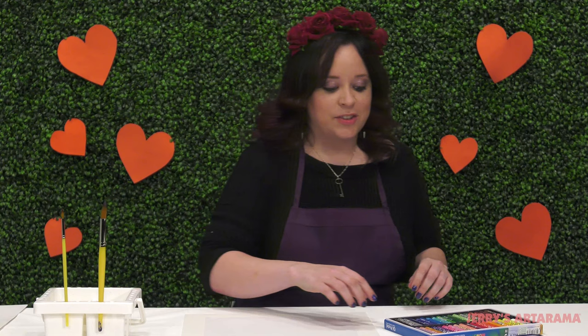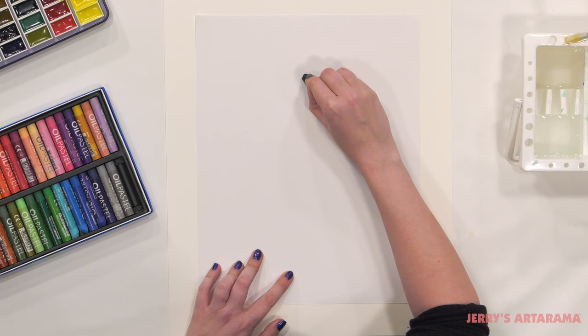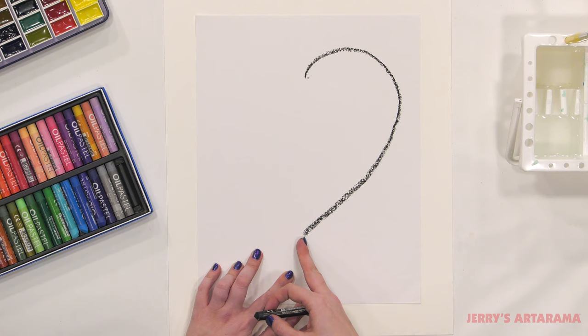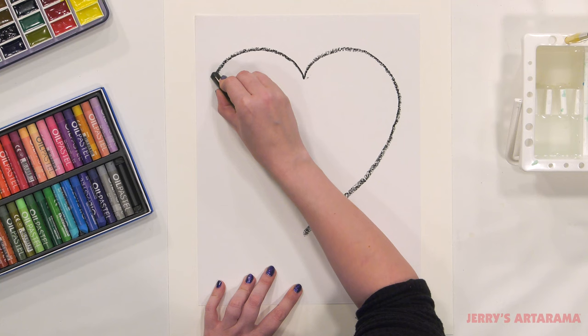First I'm going to start off with my black oil pastel, and I'm going to start up here in the middle of my paper at the top. We're going to start drawing a heart — curve around to the side, come down, and just about from where we started is where we're going to end and line that up. Then we're going to do the same thing on the other side: curve over and come down.